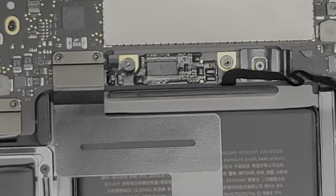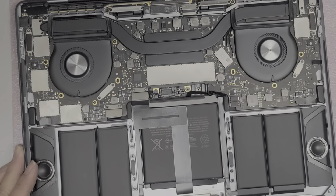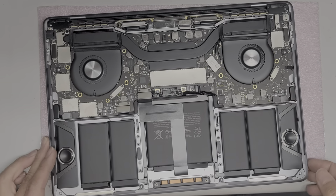Now that we've got the battery completely disconnected, press and hold the power button for 10 to 15 seconds. This will drain any residual power so there's less chance you'll damage anything on your computer.